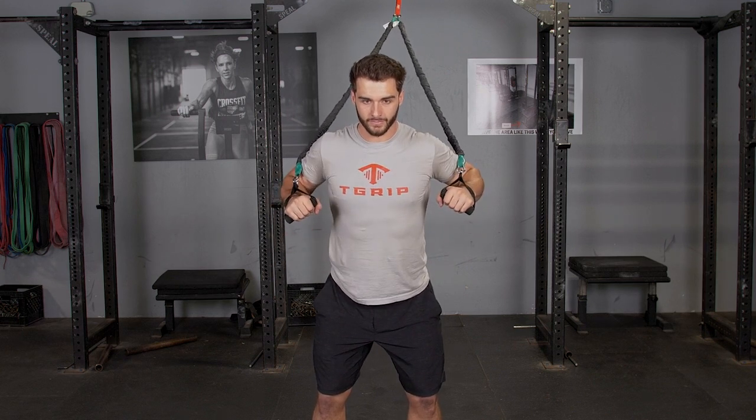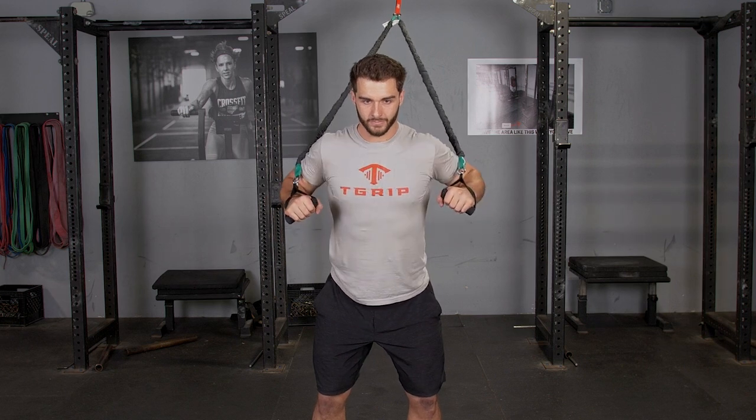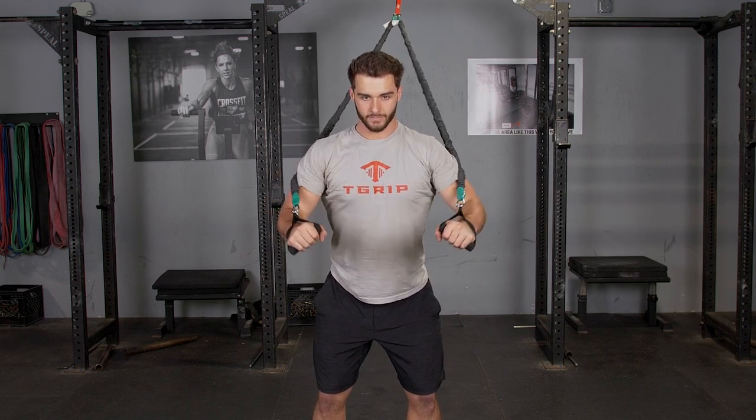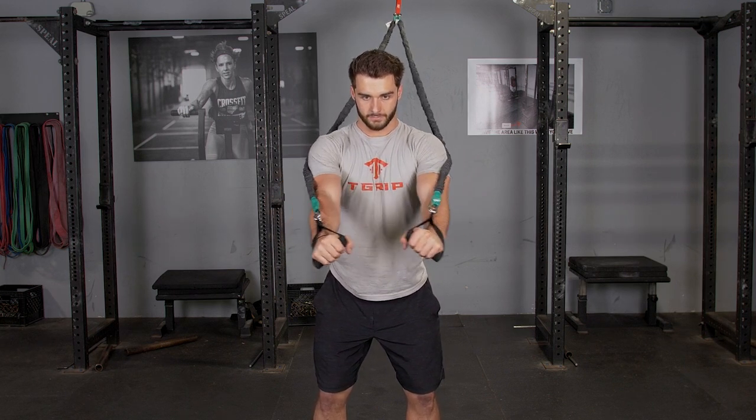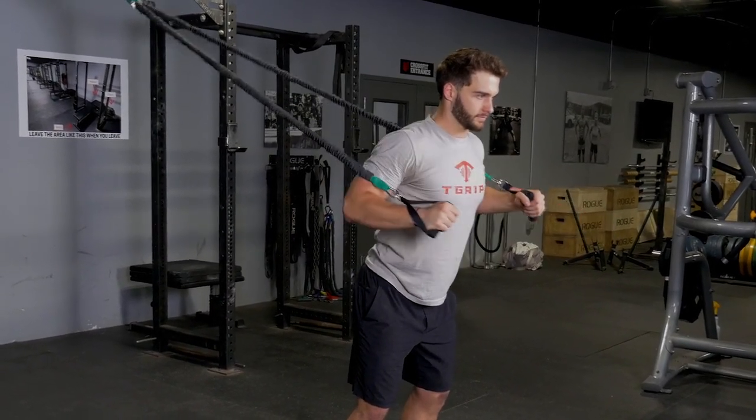Begin facing away from the band anchor point. Extend your arms in front of you. Keeping your chest up, bring your hands back to the lower part of your ribcage, and extend back forward. Repeat.